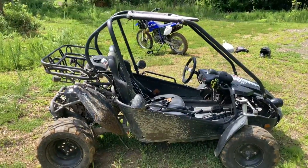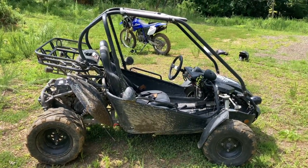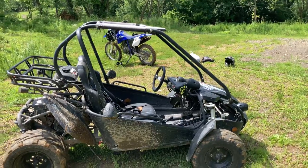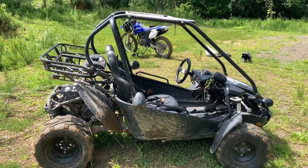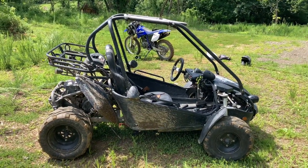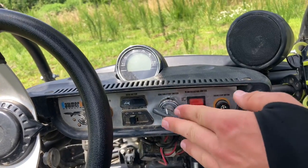Hey everyone, today I'm going to be reviewing a Hammerhead GTS 150. I got the base model so it doesn't have all the fancy features of the platinum, but in this video I'll tell you what the platinum has in comparison to this one, in case you're wondering whether to buy the platinum or the base model. Hopefully this video gives you a grasp of what it has if you're looking to buy one.